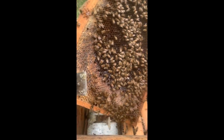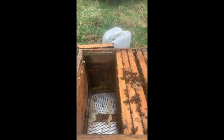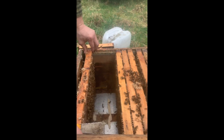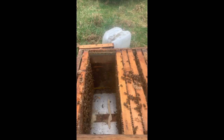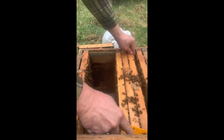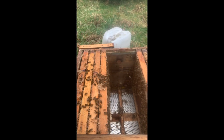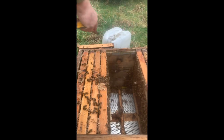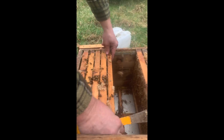Und auf dieser Wabe hier finde ich dann auch schon wieder Brut – mit Pollen. Man sieht auch schon diese glänzenden Flächen, da haben sie Futter umgetragen. Auf dem Boden sieht man hier kaum Totenfall. Das hat damit zu tun, dass der Deckel sehr gut gedämmt ist und dass die Bienen sehr warm sitzen und auch sehr stark sind. Sobald der Deckel sehr gut gedämmt ist, braucht man keinen Totenfall zu erwarten. Jedenfalls: vier Waben mit Brut sind hier zu finden.